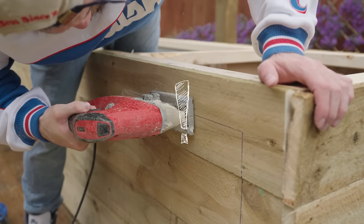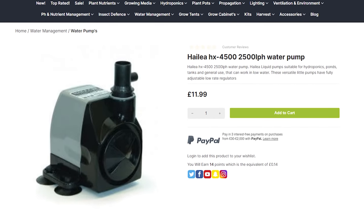The last main part was the cheapest one. This is a water pump and I managed to find this online for £12.